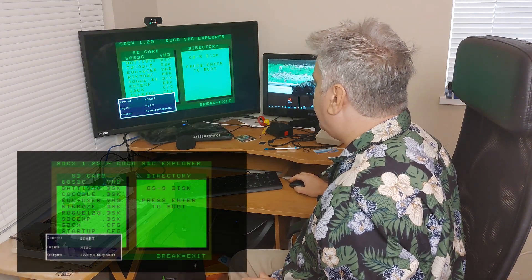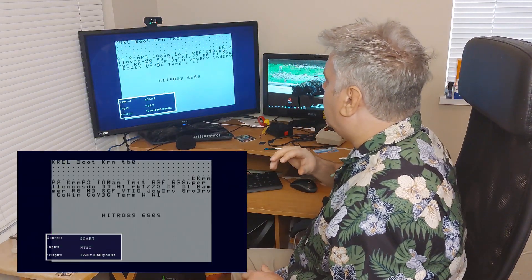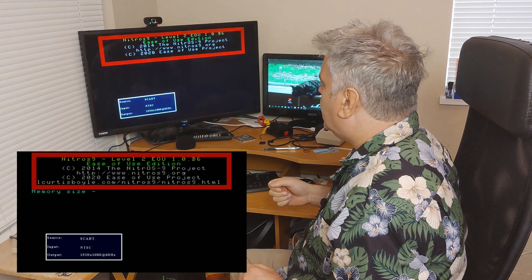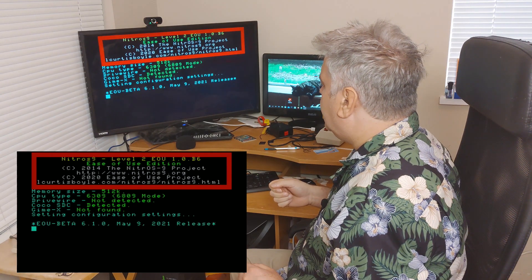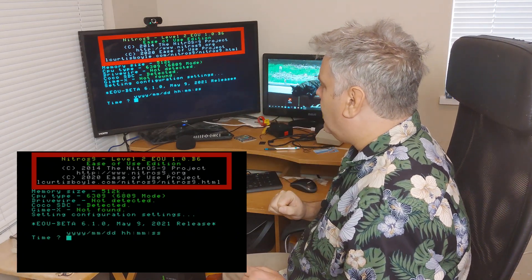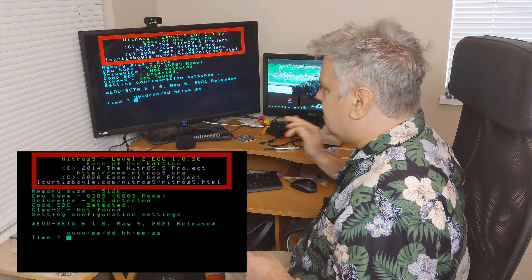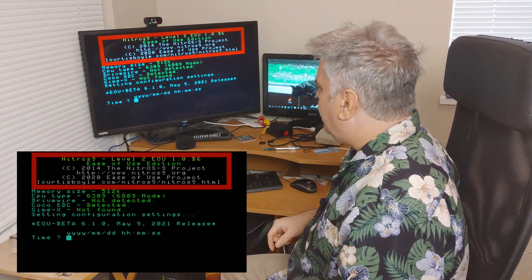It's working! Oops — wrong keyboard. Here we go. Loading. And there we go — CPU type 6309. It's currently in the 6809 mode because the version of Nitrous 9 EOU that I'm using here is the 6809 version. I've got to download the 6309 version, then I will be good to go.